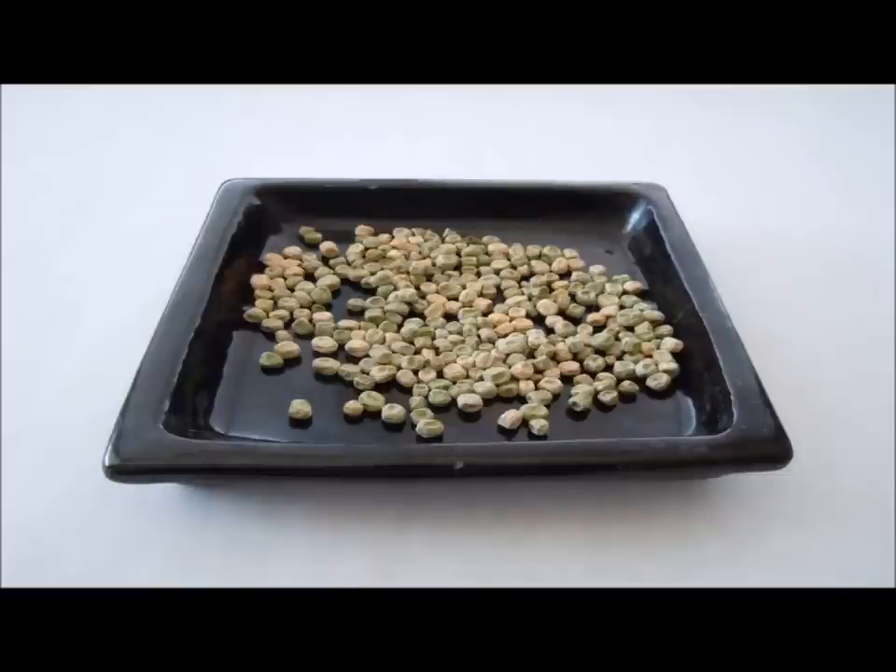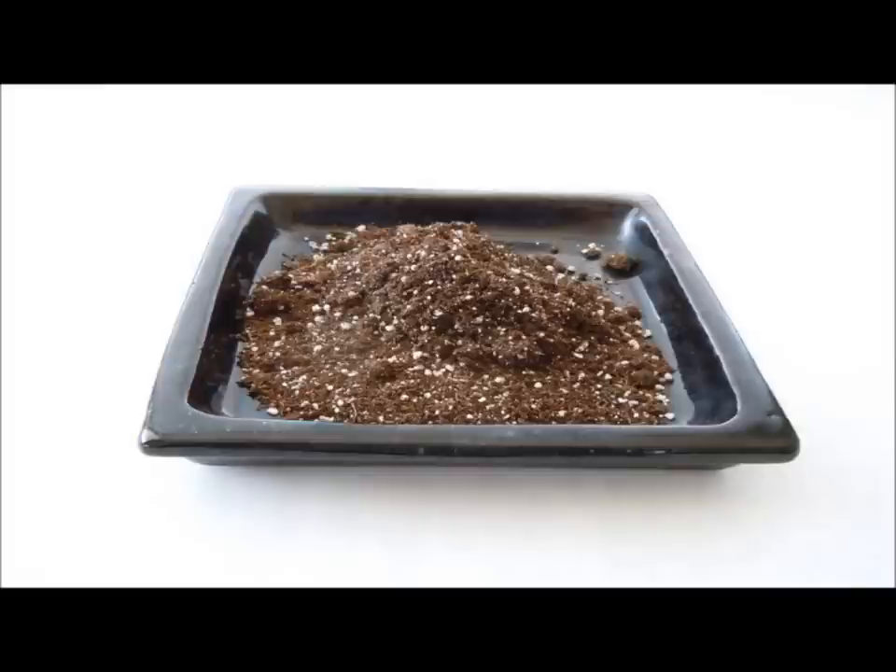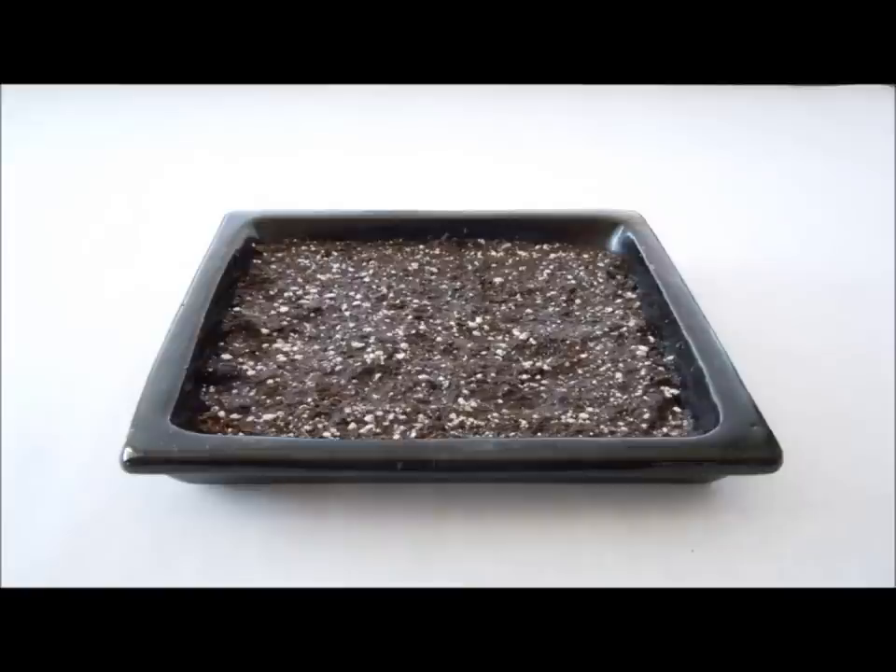You need some peas. You soak the peas overnight — that's an important step. The following morning, put some dirt; I used some clean potting compost that I had, in the bottom of the saucer, and make sure that it's really wet.